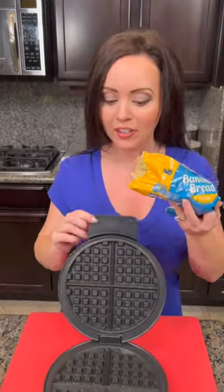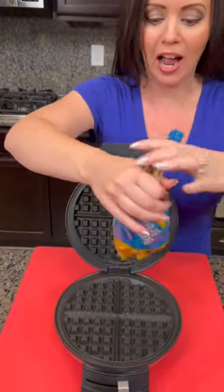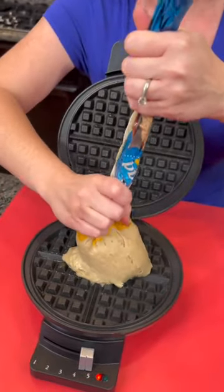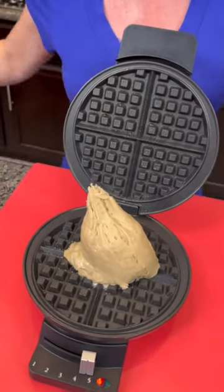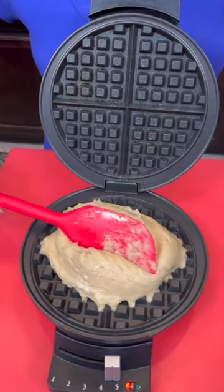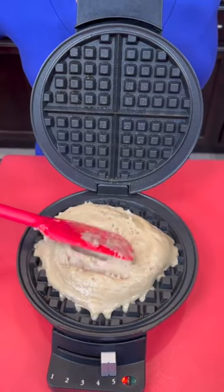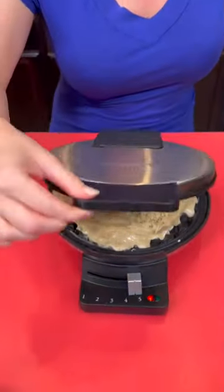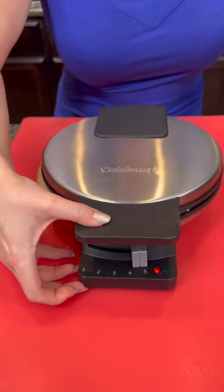So we've got a little bit of that banana bread dough left over. I figured, let's see if we can waffle it — because I love to use this waffle iron in ways you might not have thought of. So we're going to see if the banana bread will work in the waffle iron. What do y'all think? Let me know in the comments if you think it's going to work or if it's going to be a massive failure. Fingers crossed — we'll see if it works.